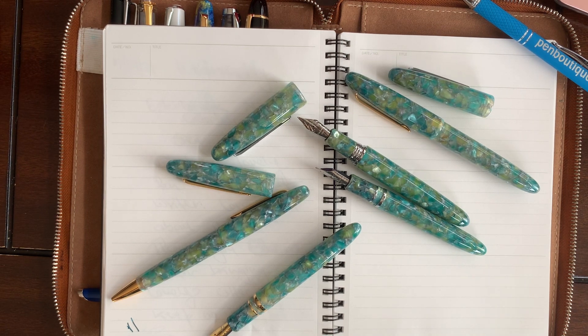Hello everyone, this is Lina from Pen Boutique. It's July 15th — a beautiful day — and I'm here with the beautiful pen just released from Esterbrook called Sea Glass.